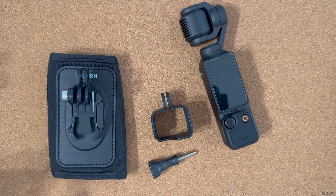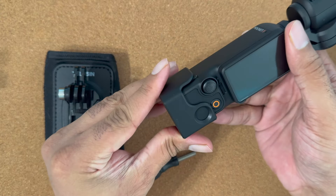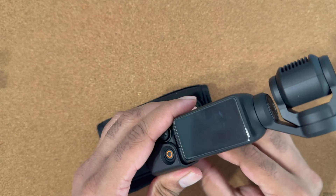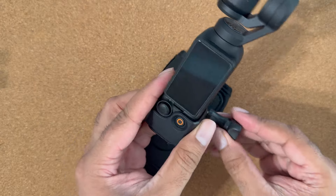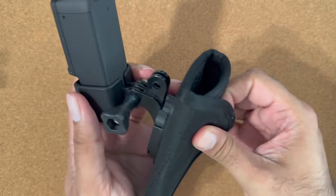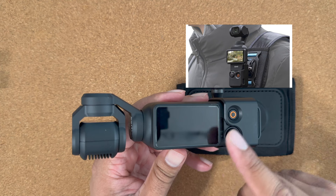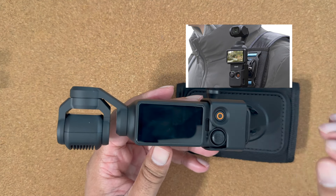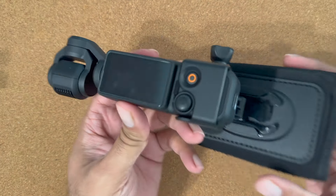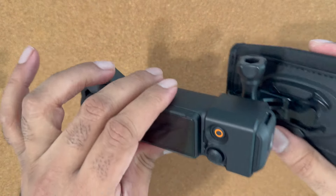My final recommendation is this backpack mount. This enables you to hands-free record video or capture a first-person view. When I'm using another camera — professional video, still camera, or a different device — I use this backpack mount for b-roll or to record my entire experience in a very low-profile way. You can turn off the screen while still recording, which I'll show you in a future video.